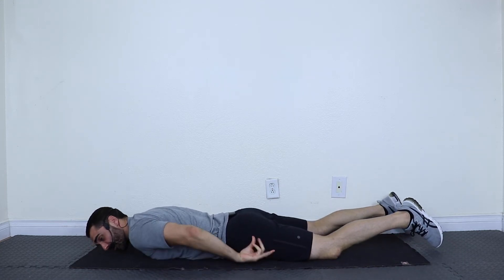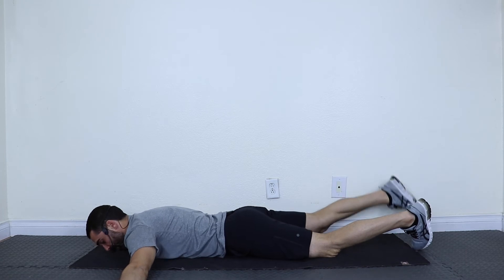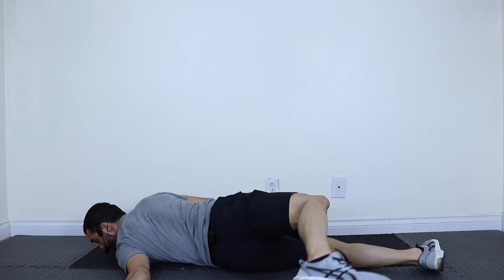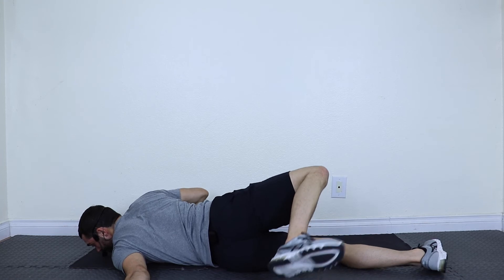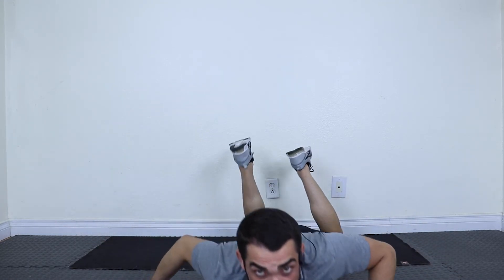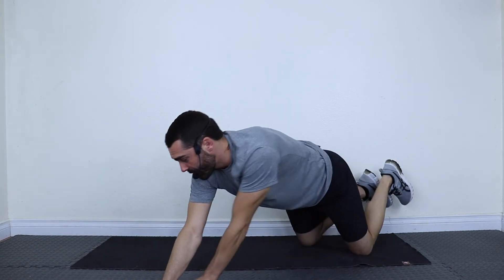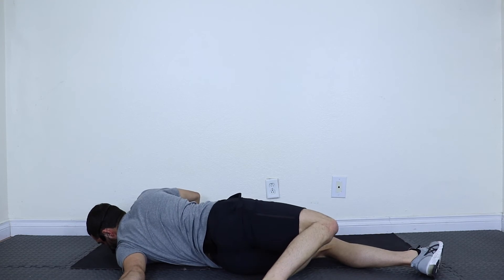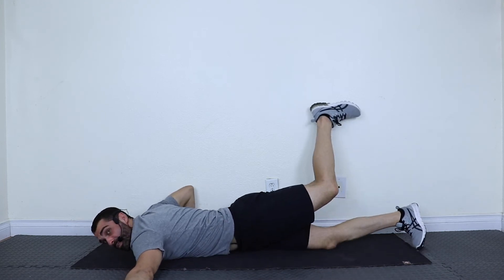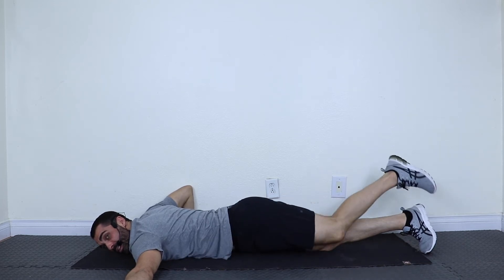Last one is called scorpion — be careful here. Your hands are out like a T. Lift your right leg up and twist across the body so your right ankle is reaching towards your left hand. Let's try it: hands out like a T, lift the right leg, twist across and hold. And back. Now left leg up, twist the other way and hold. And relax.